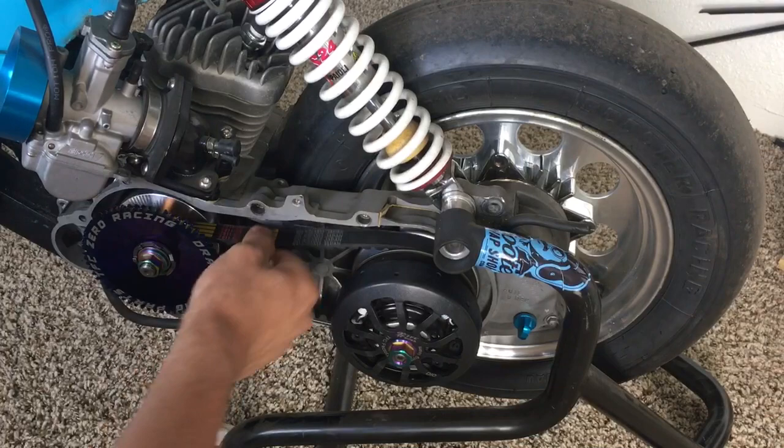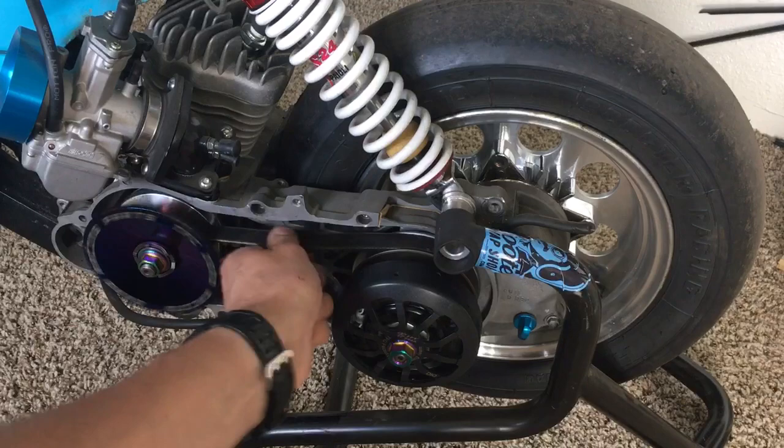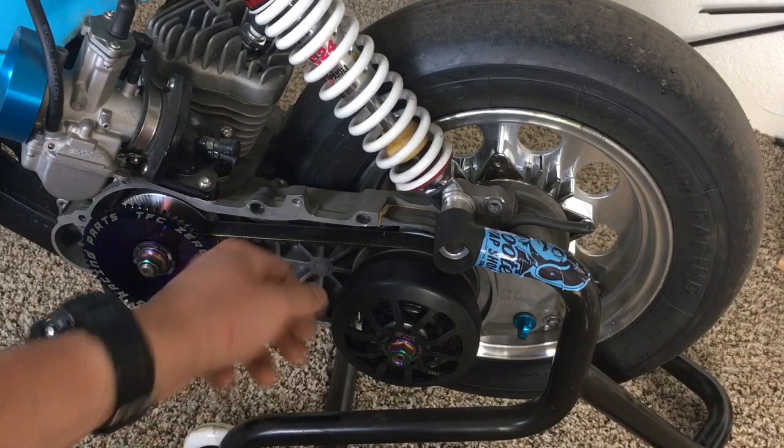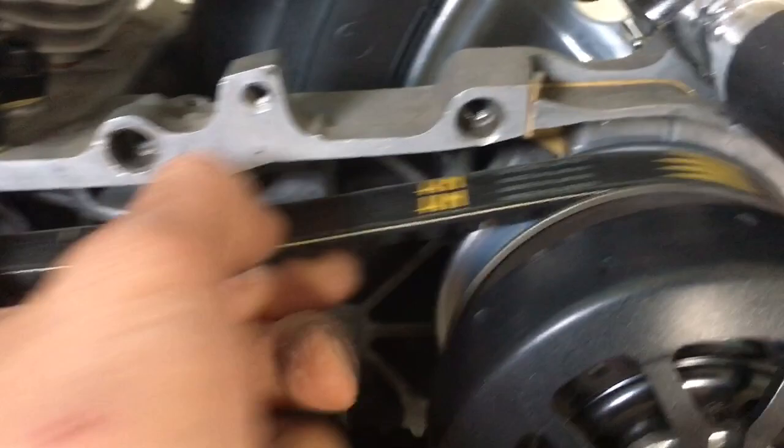See how tight this is now? It's too tight. Because what's going on is this belt is going up further on the variator. This is actually pretty good fitment in the rear — that boss actually fits really well with this face. But just showing you the difference. This is with the shorter boss on here. Every setup is going to be a little bit different.